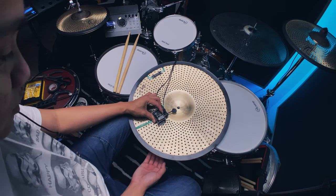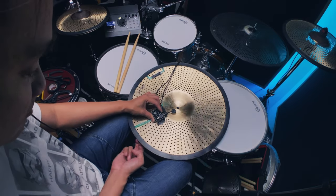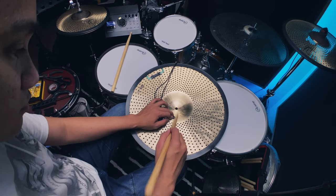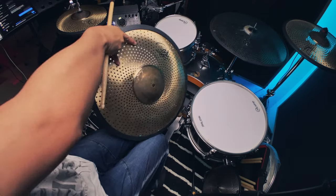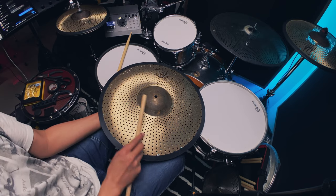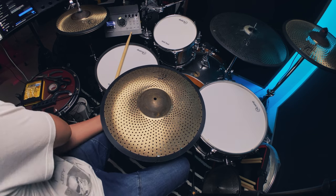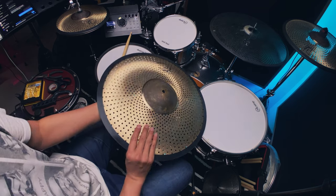We got bow, we got the edge/crash sound. I wasn't getting bell at first but then there it is — we got bell. Everything was working great.